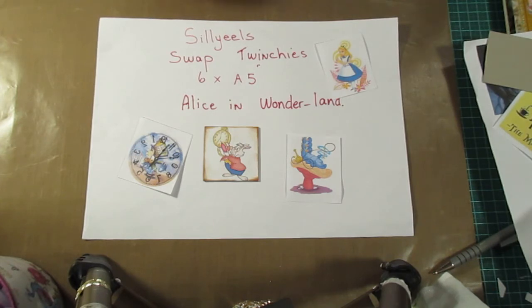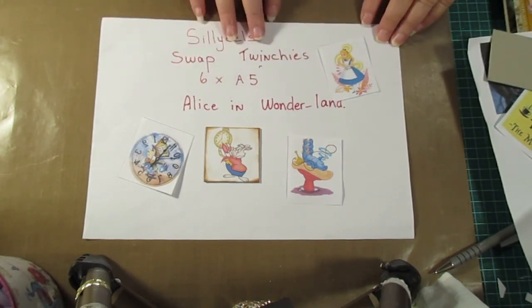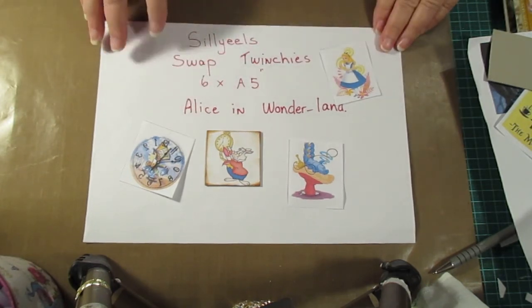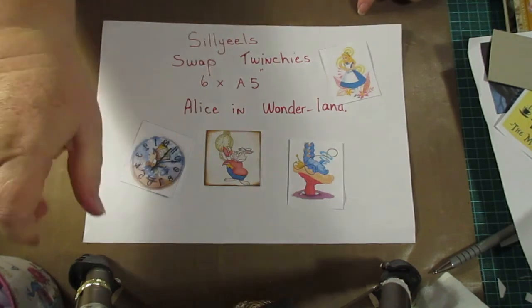Thank you so much for watching. Go on over to Elaine's channel to find out all the details. You sign up, get allocated a partner, and then we send our twinches to one another. It'll be really cool — I love the idea of the theme. So I'm going to get started and make myself some twinches to send off. Thank you everybody for watching, I'll get back to you later, bye!